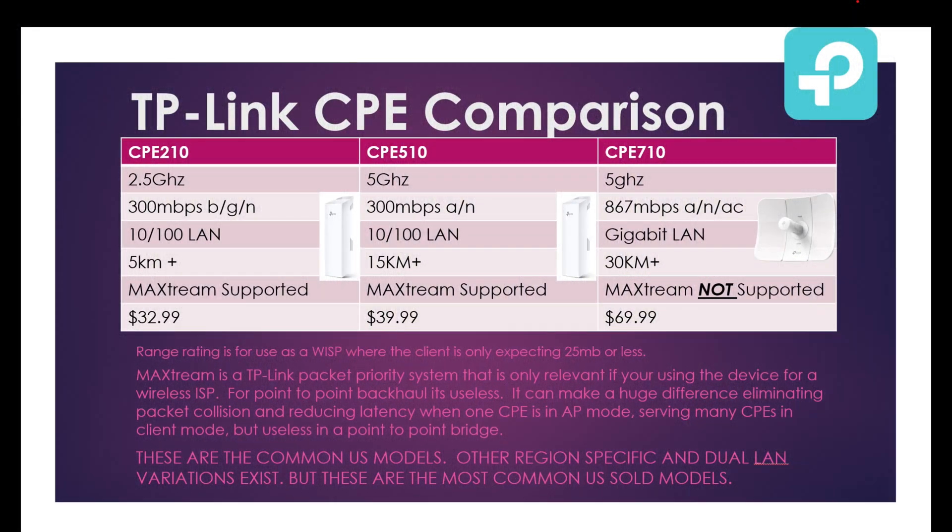Right off the bat you're going to notice only the 710 has a gigabit LAN port. So no matter how good the signal strength is, the best you're going to get with the 210 and 510 is 100 megabit. The 710 offers the best value, longest range, and best speed.